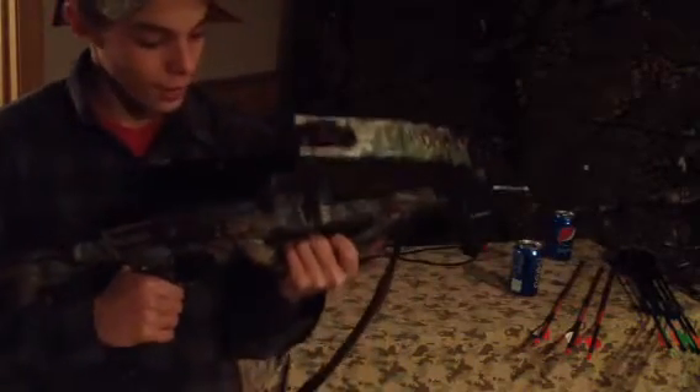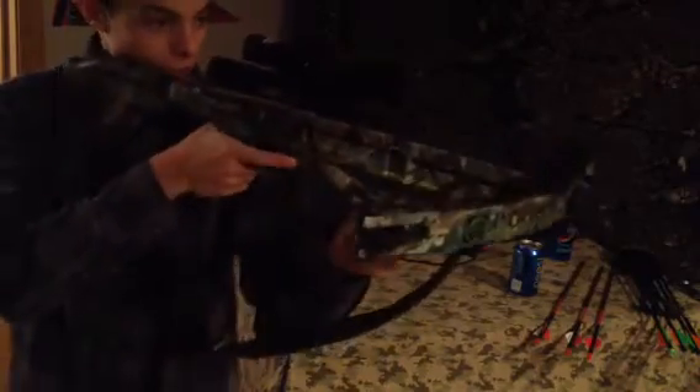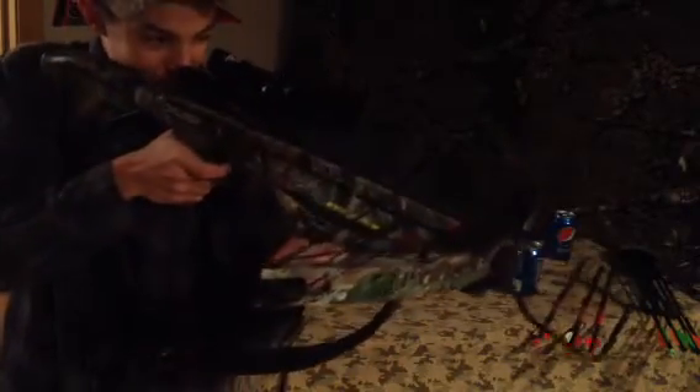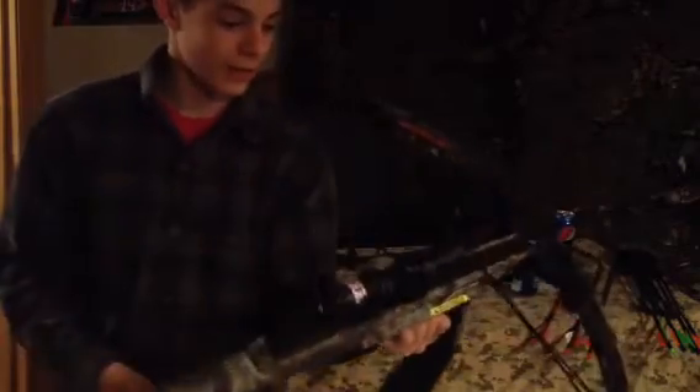You always want to make sure you keep your fingers below the grip so you don't get them caught in the string or take them right off. You should usually use special targets for these — a regular cheap $15 Walmart target, it'll go right through it.